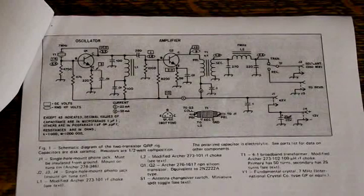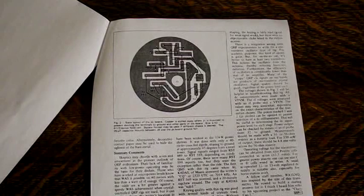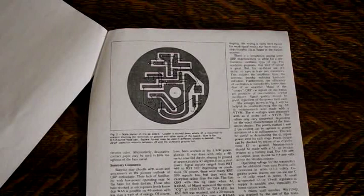It uses two inductors and a transformer made by modifying chokes available from RadioShack. The two transistors were the popular and inexpensive 2N2222A type. It included a round printed circuit board layout that would fit in a tuna tin. The total cost of new parts at the time, less the crystal and tuna tin, was about $10.